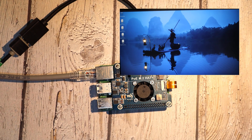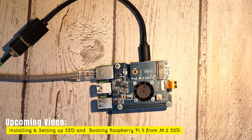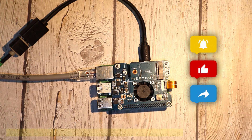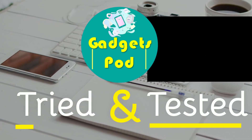And there you have it — the PoE M.2 Hat Plus is installed, powered up, and ready to enhance your Raspberry Pi 5 experience. That wraps up today's video on unboxing and setting up the PoE M.2 Hat Plus for the Raspberry Pi 5. In our next video, we'll take it a step further by installing an M.2 NVMe SSD drive on this hat and configuring the Raspberry Pi to boot directly from the SSD, so stay tuned for that. Don't forget to like, share, and subscribe to GadgetsPod for more in-depth Raspberry Pi content and hands-on tech reviews. See you in the next one. This is GadgetsPod, tried and tested.